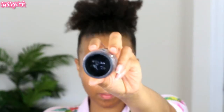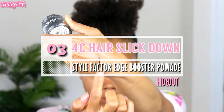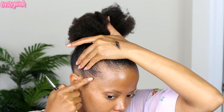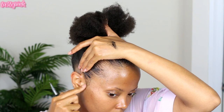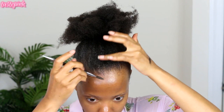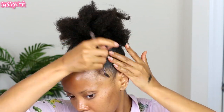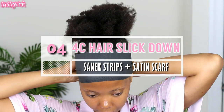I'm using the Style Factor Edge Booster pomade Hideout, which has a bit of color to it — it comes in black or brown. My hair is particularly fine around the perimeter, and you can have thick 4C hair at the crown but a more fine texture at the perimeter. I like using Hideout because it makes the perimeter appear a little bit more thick and dense. I'm using a Sanic neck strip and a satin scarf to set my hair.